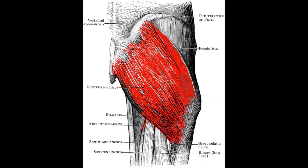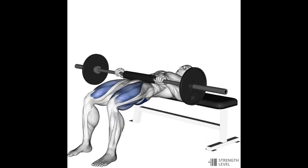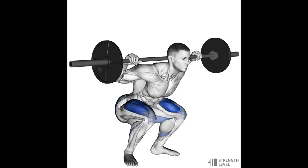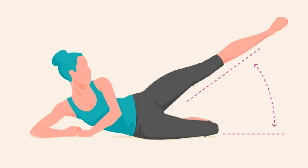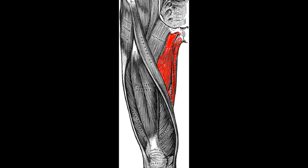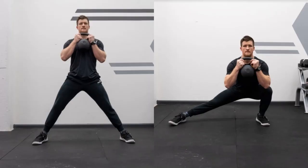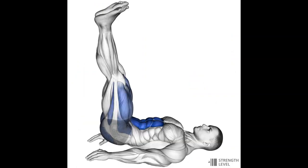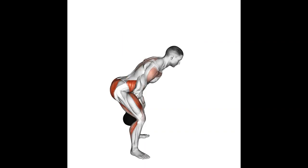The glutes have three parts: the gluteus maximus, the biggest muscle in the body, responsible for hip extension via hip thrusts and Romanian deadlifts; the glute medius; and the glute minimus. The glute medius and minimus work with the tensor fasciae latae to perform hip abduction — bringing the thigh away from the center line — trained with the hip abduction machine. The hip adductors on the inside of the thigh bring the thigh toward the center line, trained with the adductor machine or cossack squats. The psoas and iliacus make up the hip flexors, trained with leg raises, L-sits, and kettlebell swings.